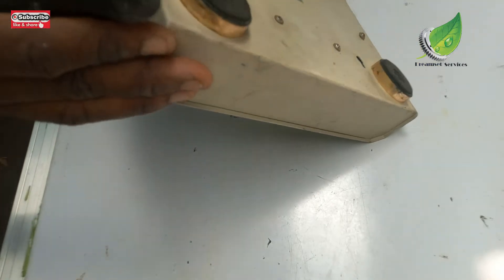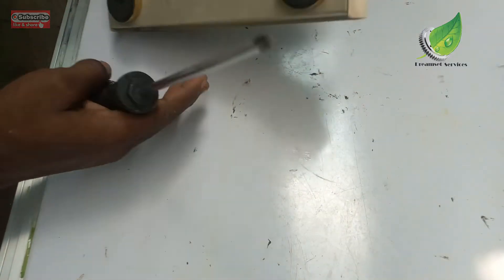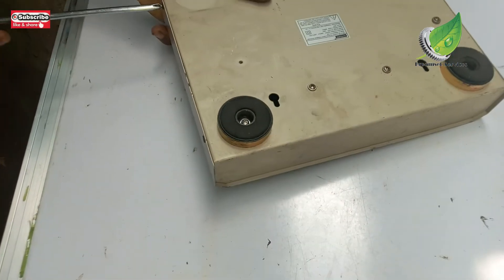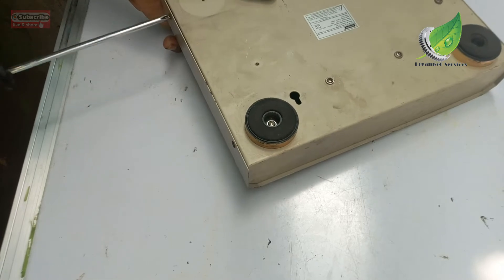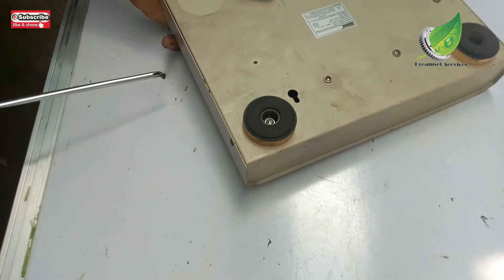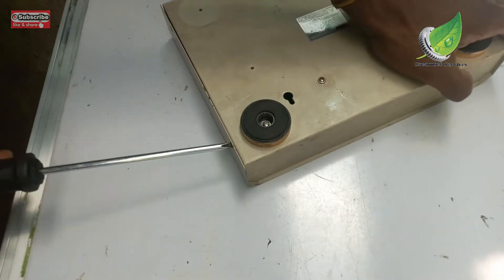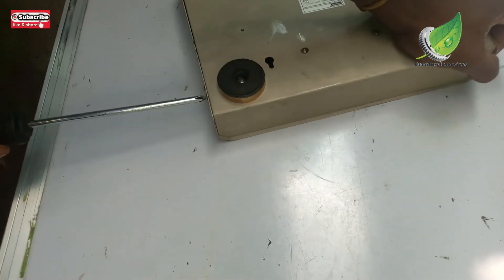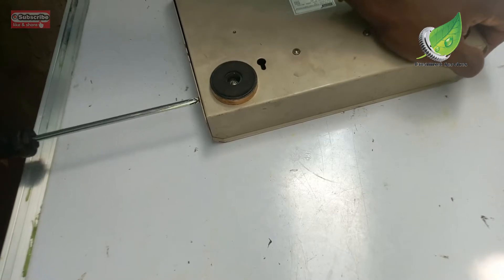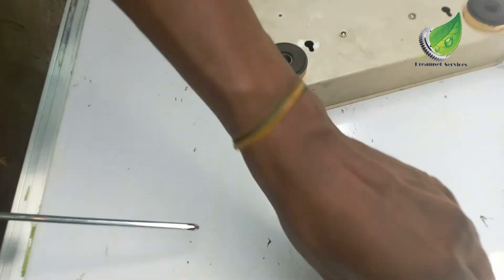With this star screwdriver I'm going to remove the relevant screws so that I can repair this PABX. I have a whole lot of videos on how to fix different kinds of office equipment — from PABX to scanners, printers, CCTV cameras, and all kinds of office equipment. Just check my channel and subscribe to get all of my videos.